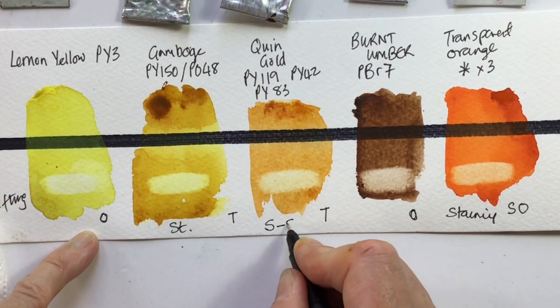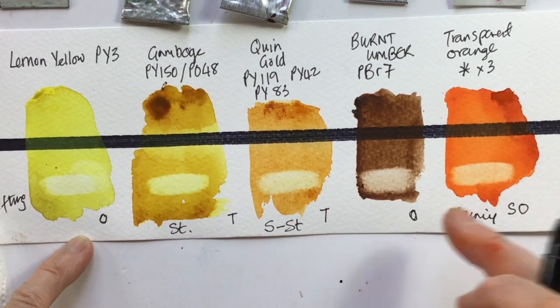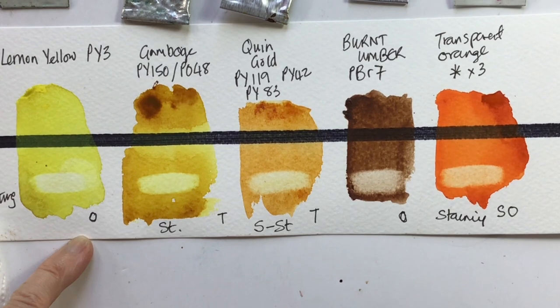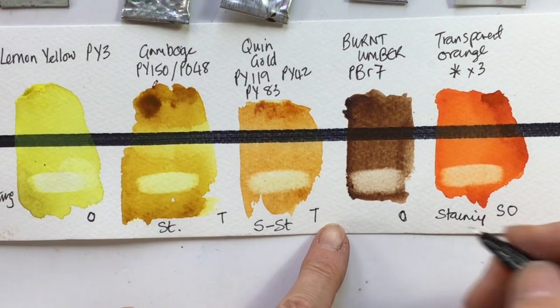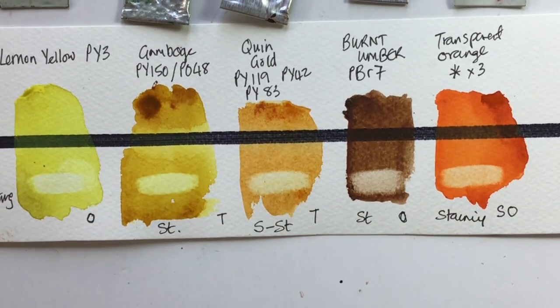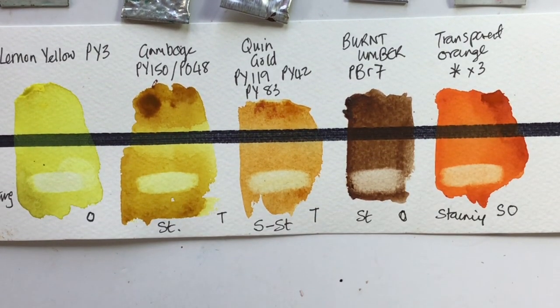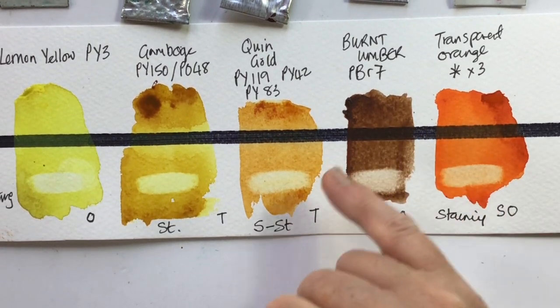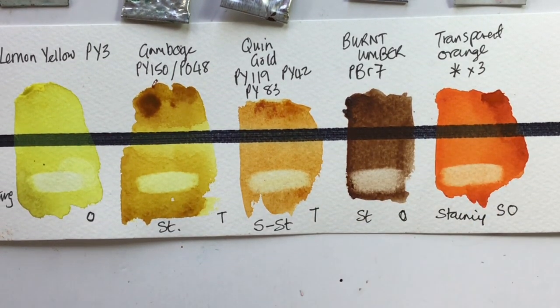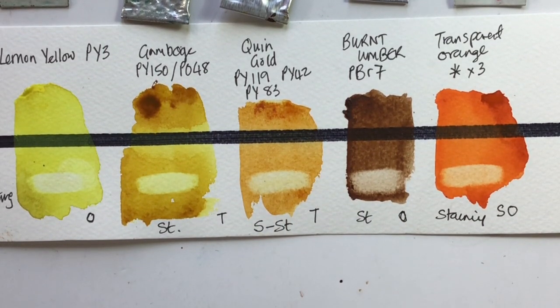The Quin Gold has some colour left but not as much as the Gamboge, so I'd call that semi-staining. The Burnt Umber also has quite a bit left behind — staining — which actually surprised me, because I'd usually expect earth colours with a large pigment size not to stain, whereas man-made colours like quinacridones with very small pigment sizes that sink into the paper I'd expect to stain.